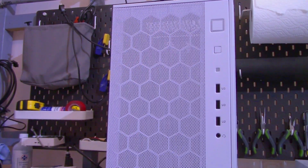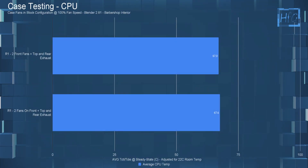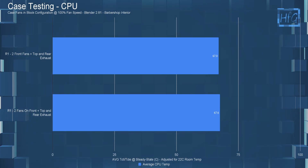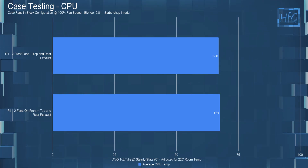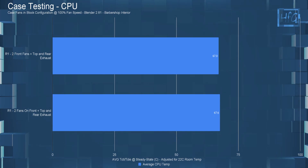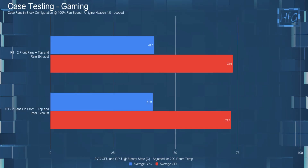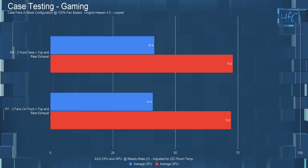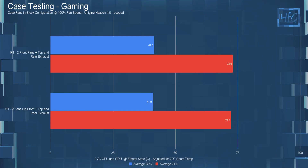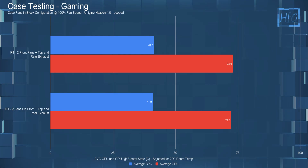These temperatures are still well within manufacturer's specs. Moving on to the next case, the R1 from Silverstone, which has a meshed front panel with an attached dust filter. In the CPU workload test, with fans inside the case, the average CPU temperature was 67°C. With fans inside the front panel, it was 67.6°C — within the margin of error. In the gaming test, the average CPU and GPU temperatures were slightly higher with fans inside the case, also within the margin of error, so there's pretty much no difference here.